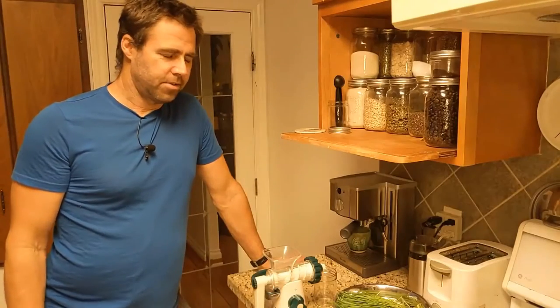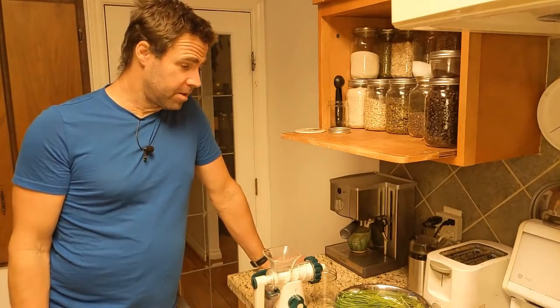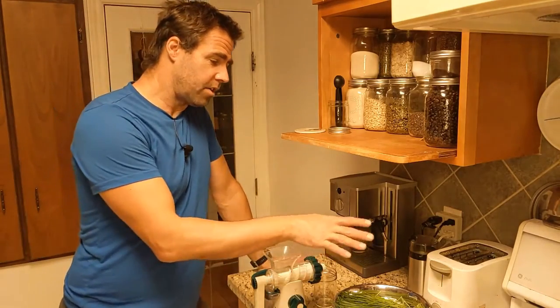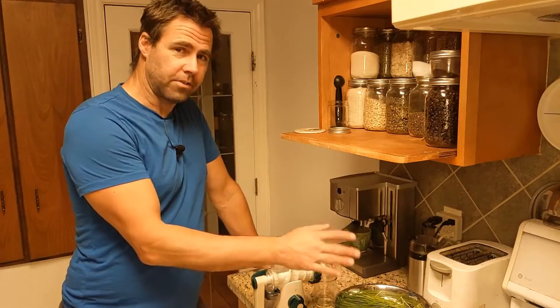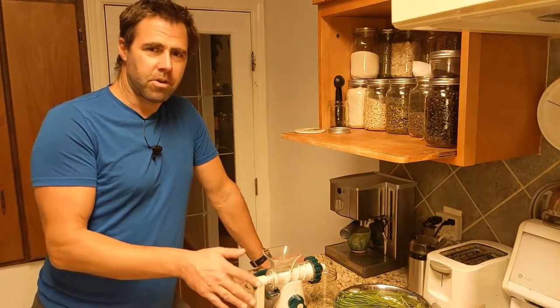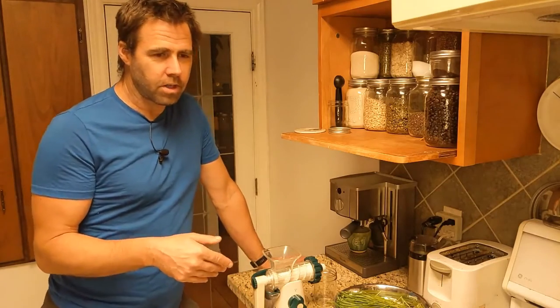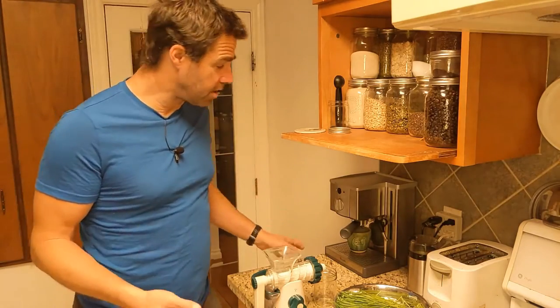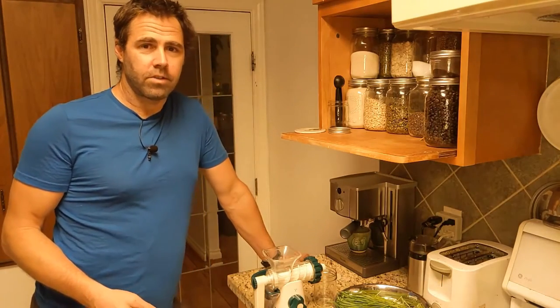It's wheatgrass testing time. We've done all the growing, we've done our trial, and now we are going to juice the wheatgrass to see what the quality is like. The unfortunate part about this process is it happens early in the morning, which means you need to see my morning self, and I apologize for that. There are worse things, I've been told.